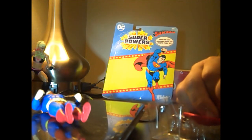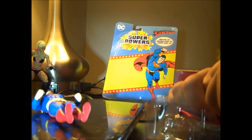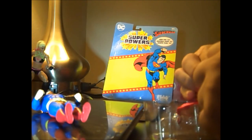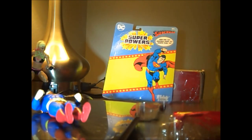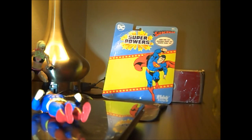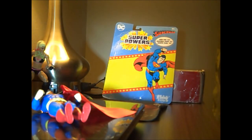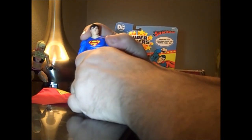I wish they wouldn't have put this hole punch through the case, because this material shows the hole right through it. Here's Superman from the front.